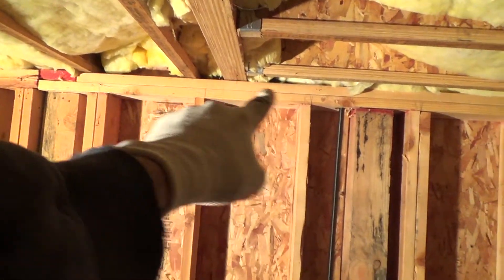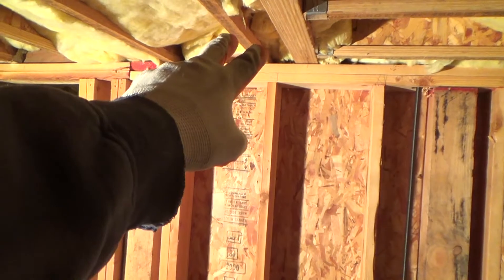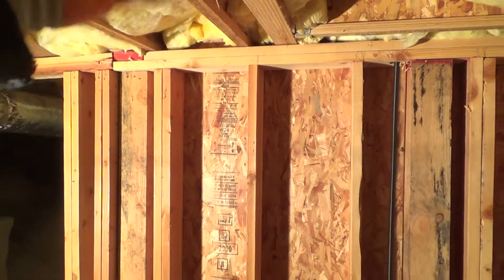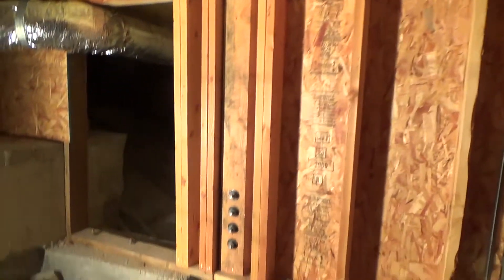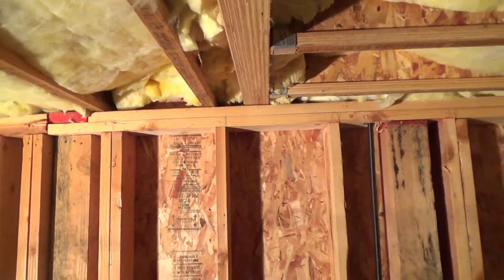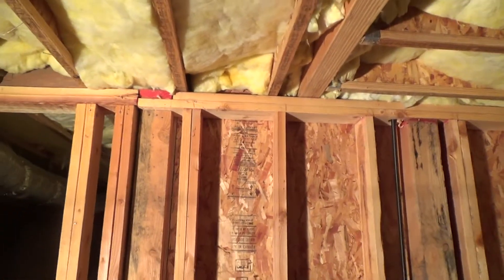You don't want two top plates holding up that beam — that's a no-no. I don't know how the inspector missed that. You want to take the weight and transfer it down to the mud sill and down to the concrete — that's much better. I'm surprised it's still holding up. You've got half the weight of all this section of flooring transferred from this beam, distributed on top of those two flat two-by-six top plates. That should never be like that.